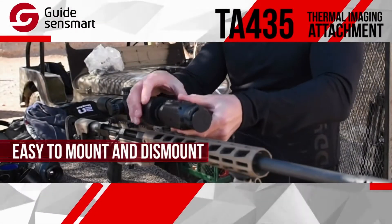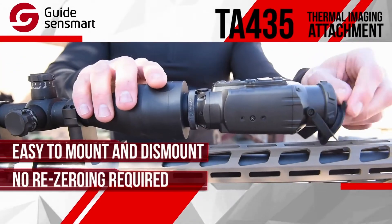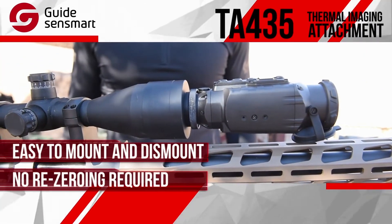It's very easy to quickly mount and dismount from a wide variety of scopes with no re-zeroing. That's right, no re-zeroing necessary — just attach and go.